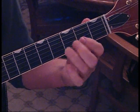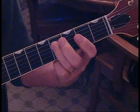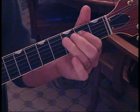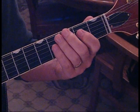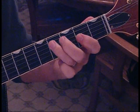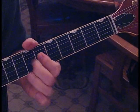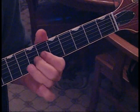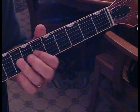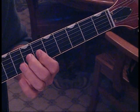We hit the second fret third string twice, then come back up — going to the third string fourth fret, to the second string second fret, then down from there. We jump to the fourth fret on the fourth string twice, then end on the second fret fourth string. That's how we ended it last night — a little hammer-on trill from the third string sixth fret to seventh fret, referencing the A suspended.